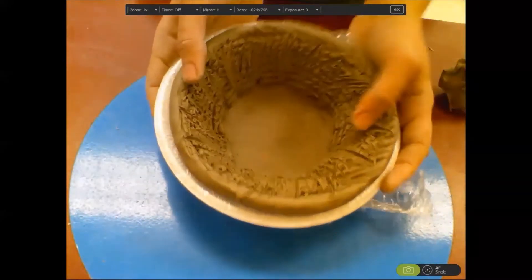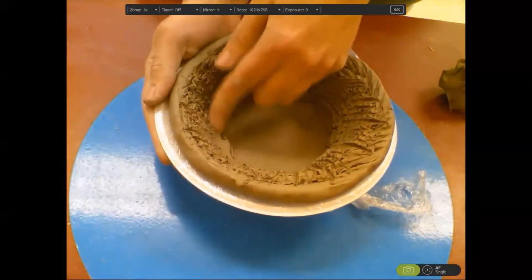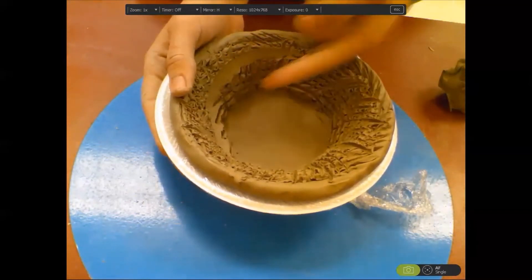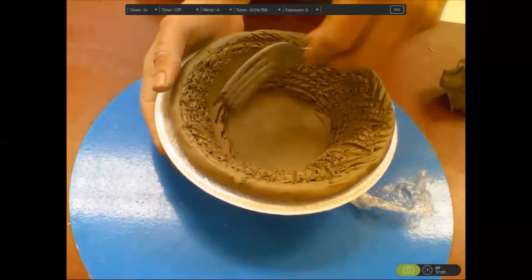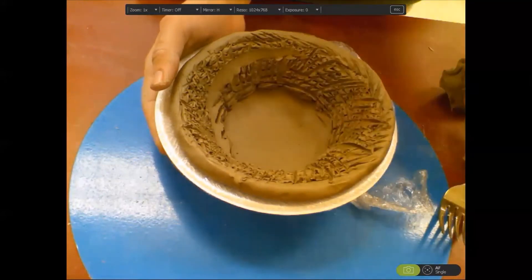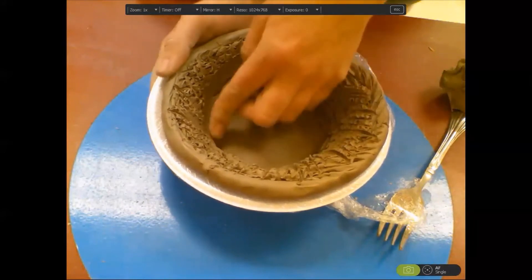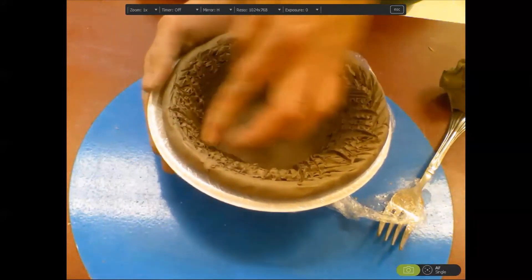If it is all scratched up, then you can go in with your finger and it will smooth out so much easier. Make sure not to go in too deep. If it seems like your clay is getting a little crazy, that's okay — you can do it, it will work. Trust me.